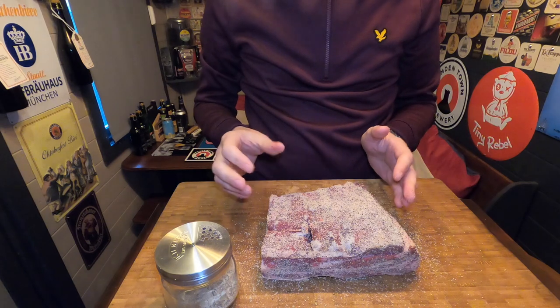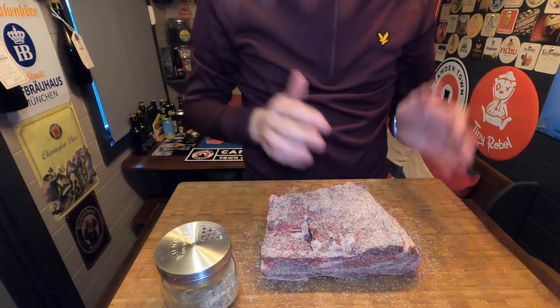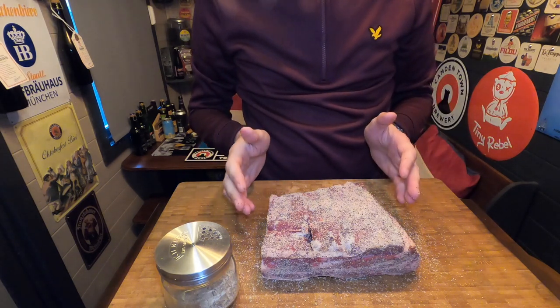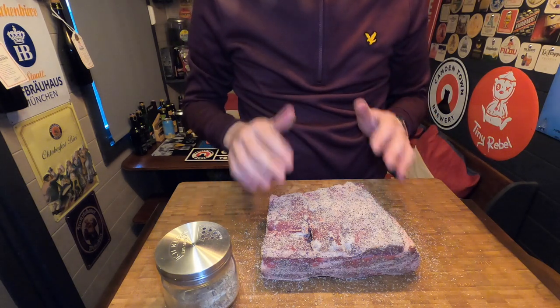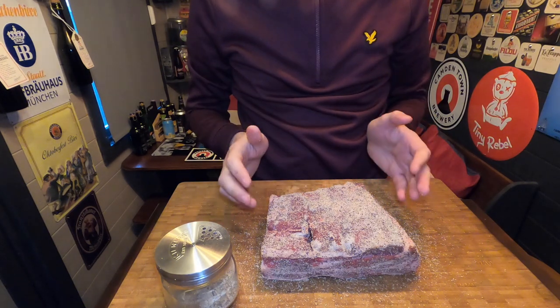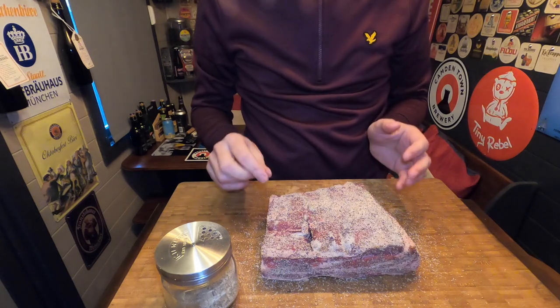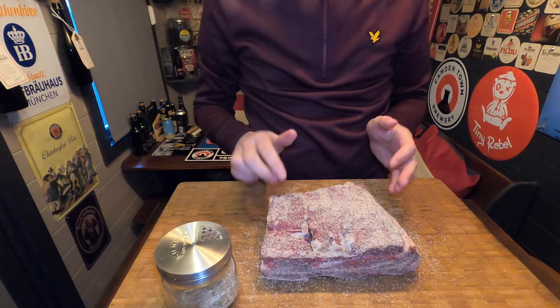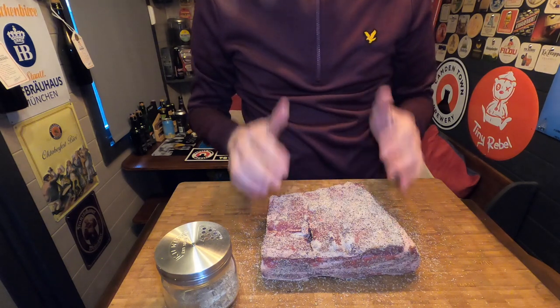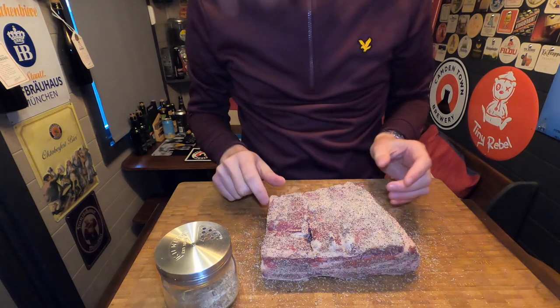What you're now going to see is me firing up the Kamado Joe. You'll see the ribs go on — they will be at around 250 degrees for about four hours. But in the meantime I'll show you how to make a fantastic coffee-based barbecue sauce to mop these with while they're cooking, so stay tuned.